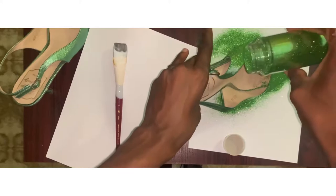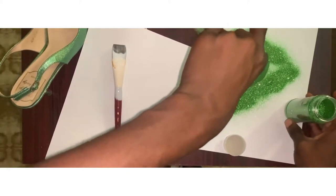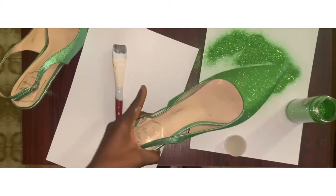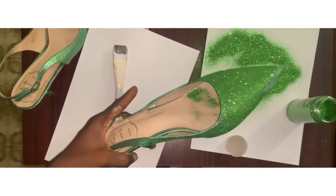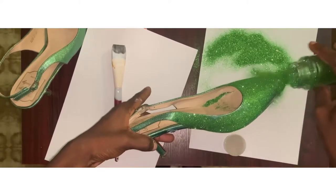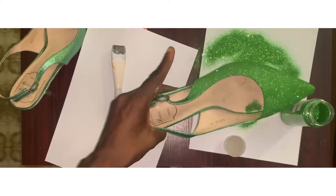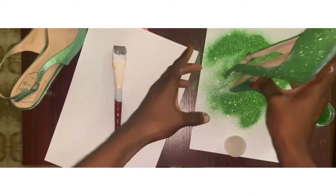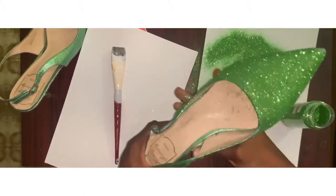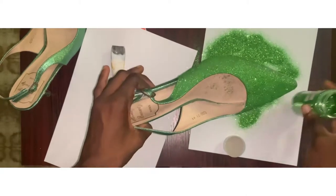It's easy to cover any flaw on your shoe, any damage on your shoe — look at this! This makes so much sense, right? Yes it does. And you can also change the color of your shoe — I used green because I wanted a green color.